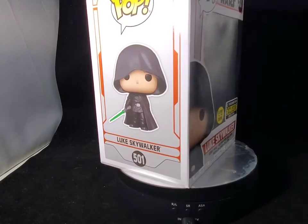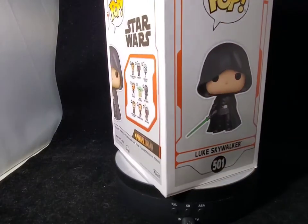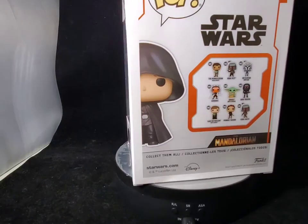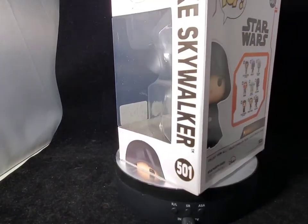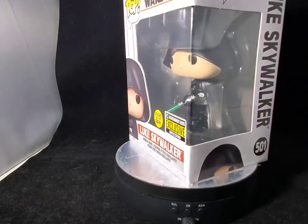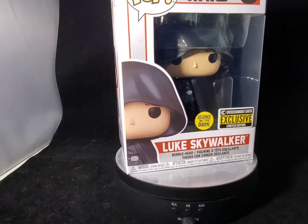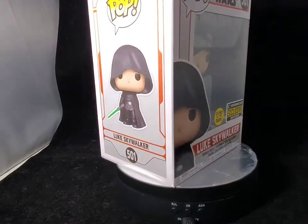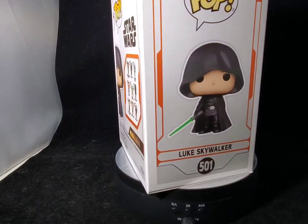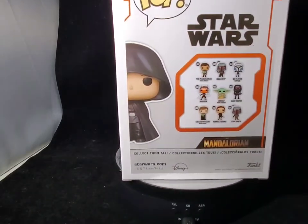This was taken from the Mandalorian final episode of Season 2 — the episode that everybody freaked out and nerded out over when we saw Luke Skywalker make his appearance, going through all those battle droids and destroying everybody. We finally got the Funko Pop associated with that epic scene when he walked through the blast doors to reveal himself to the Mandalorian, the crew, and Grogu. This is an absolutely wonderful Funko Pop.